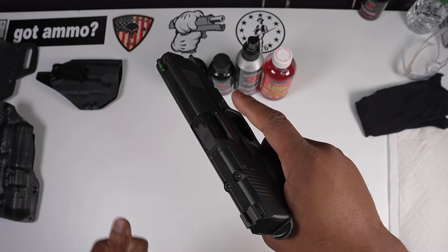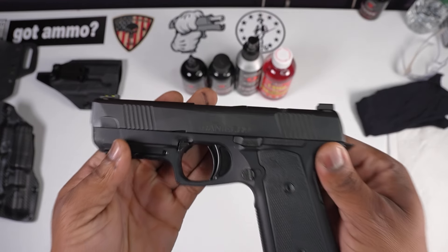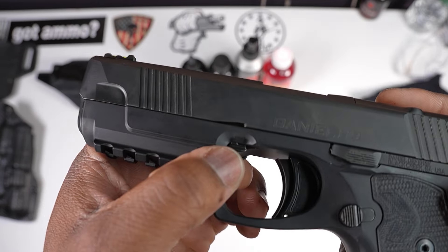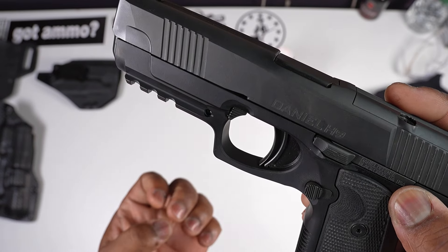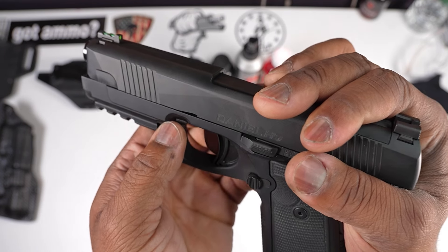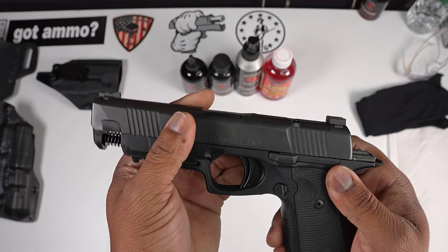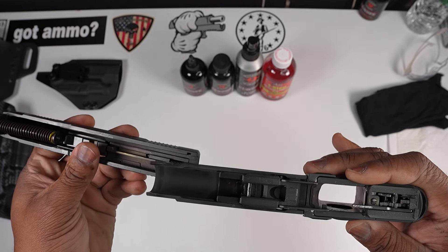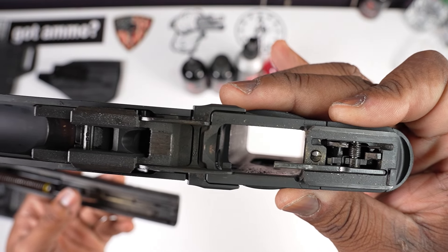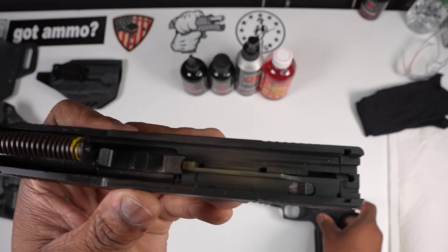First, let's make sure we have a clean and empty, safe-direction firearm — no magazine in the firearm, we are safe and ready to start. You can see these little pins right here — we're going to be pulling downward on these pins. You need to pull back your slide a little bit and pull down on these — that's your slide release. That's how you get access to your housing unit. In here you can see the trigger system, that's your mag well.